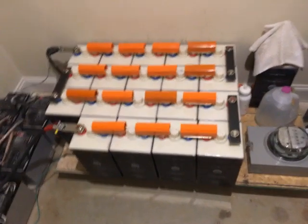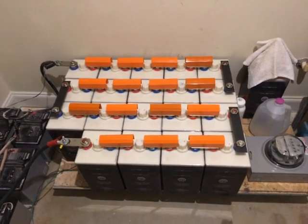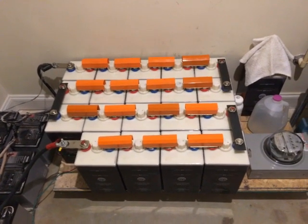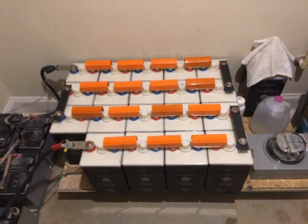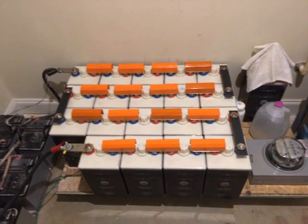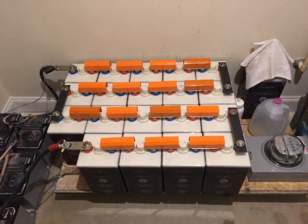These are nickel iron batteries. The electrolyte in these batteries is potassium hydroxide (KOH) and water. There may also be some lithium hydroxide mixed in to make the batteries more efficient, but for the most part these are alkaline batteries with a potassium hydroxide electrolyte.